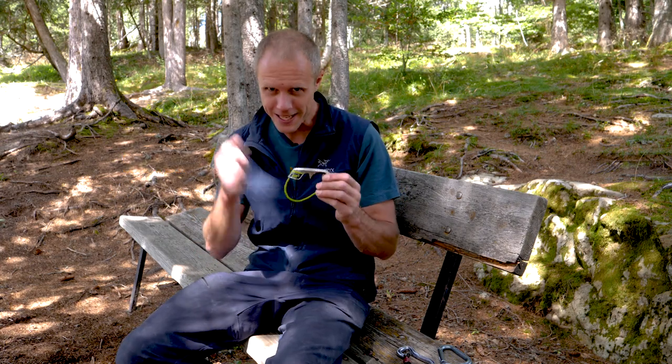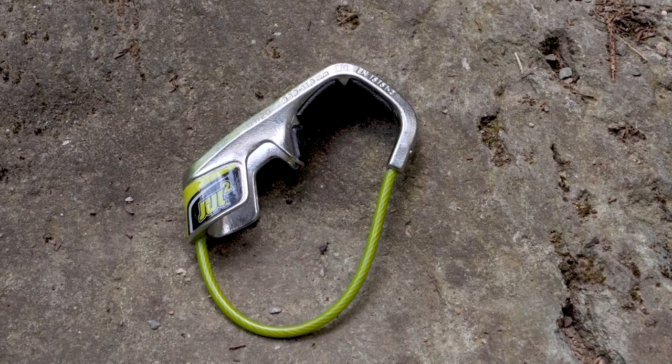Hello and welcome to the Climbing Daily Friday Gear Show. Today we're going to be testing and using the Edelrid Dual Squared Single Rope Assisted Belay Device and comparing it to the Black Diamond Pilot.